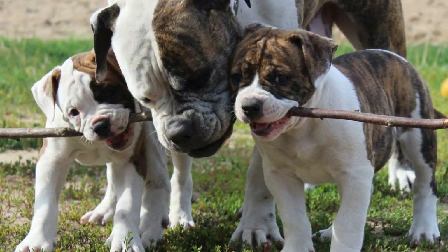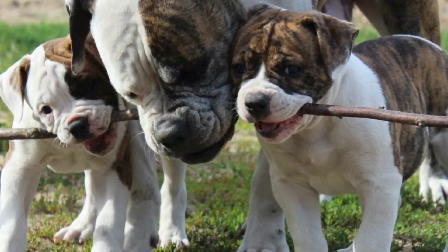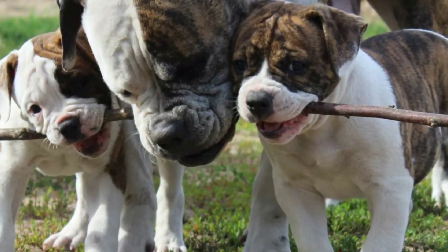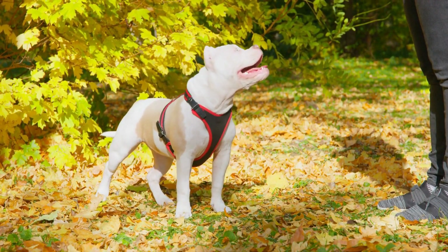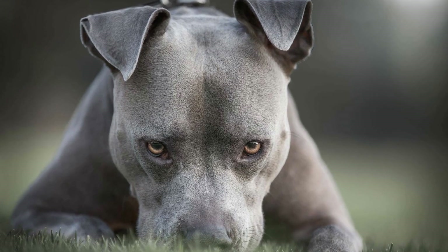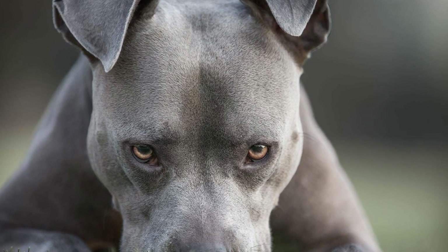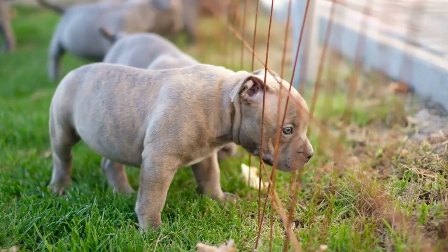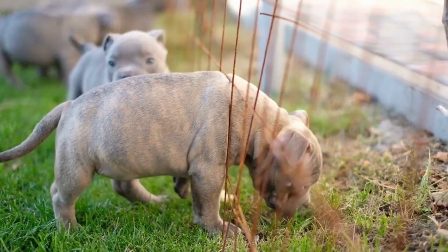Regular exercise and mental stimulation are essential for managing separation anxiety in American Bullies. These dogs have high energy levels and require both physical and mental outlets. Prioritize daily walks, playtime, and training sessions to tire them out before leaving them alone. A tired bully is more likely to relax and sleep during your absence, decreasing anxiety levels.